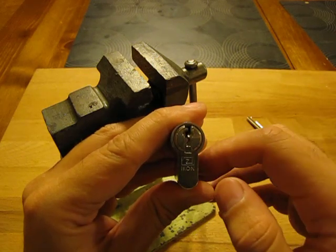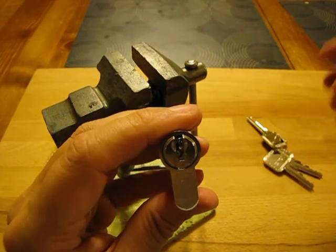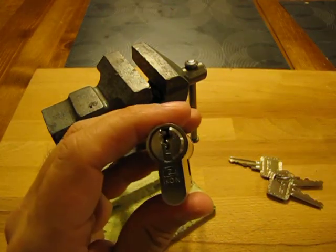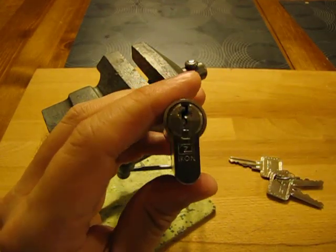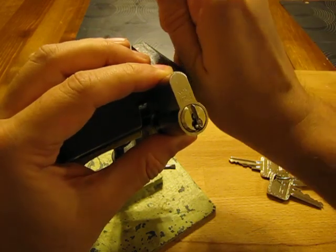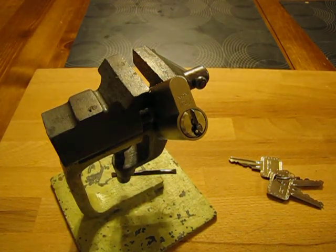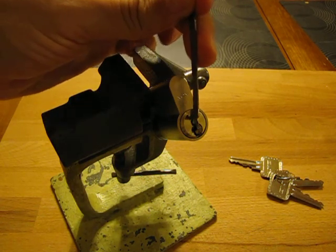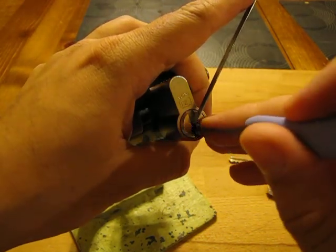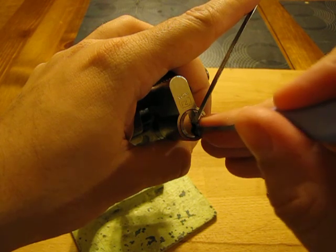Good evening gentlemen. Tonight we will pick a Zeiss Icon half cylinder. It's a six-pin lock with really good tolerances and a nasty keyway with one curve that is really hard to get by — it's making it not impossible but really hard to overcome. You need a very thin pick and a lot of patience. It's a very picky lock, especially on tension. You need to be very light but not too light, otherwise everything drops, and not too heavy because then you only hear crunching and nothing really happens. So let's attempt to pick it, starting from the front.